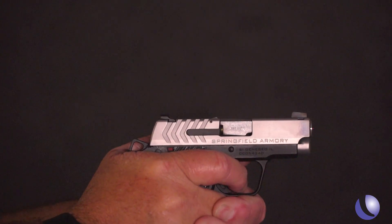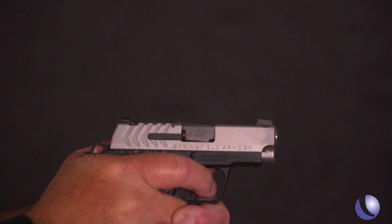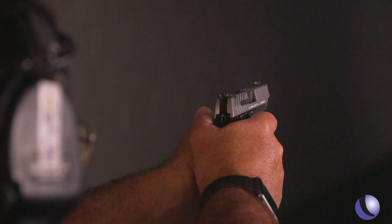It has a thumb safety, a nice short clean trigger — the things that a shooter likes in a gun are in the 911. And the sights too — oh yeah, very easy to see, nice big and blocky, perfect for this kind of shot.